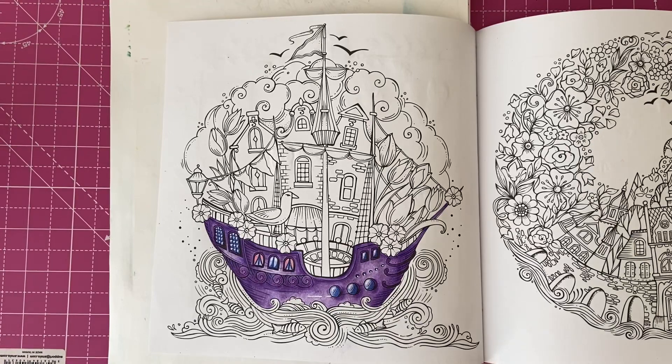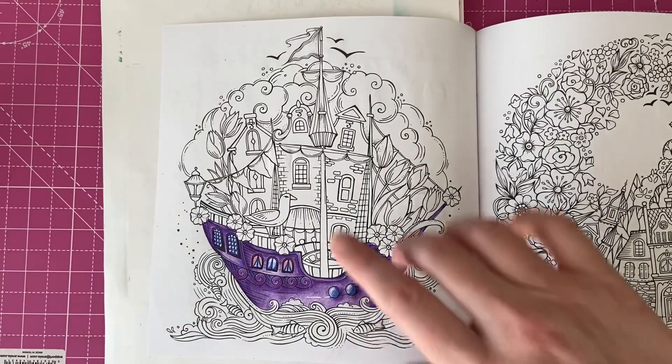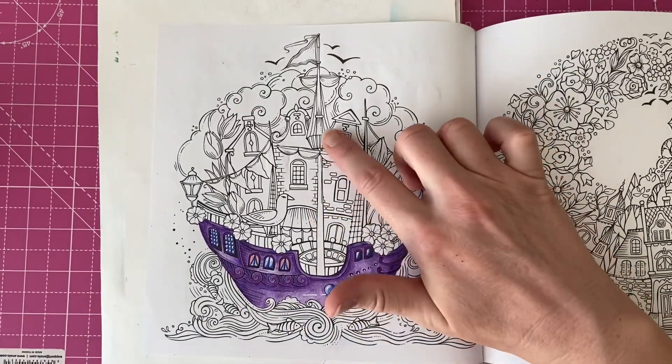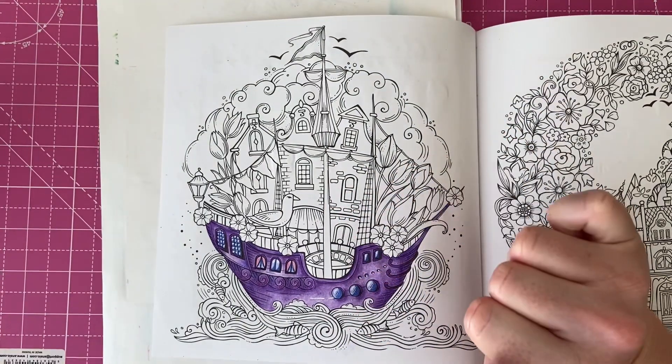Hi everyone, welcome back to the channel, and welcome if you're new. In today's video we're going to be carrying on with this page from Rita Berman, and I want to make a start on this pole coming off the boat, because I actually forgot to do that last time and it is part of the boat.